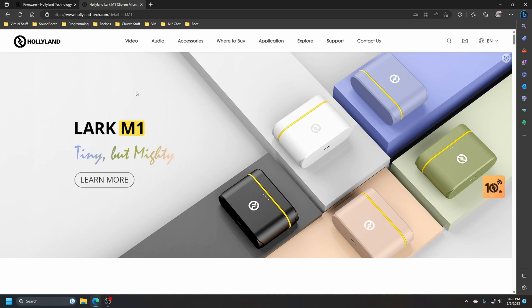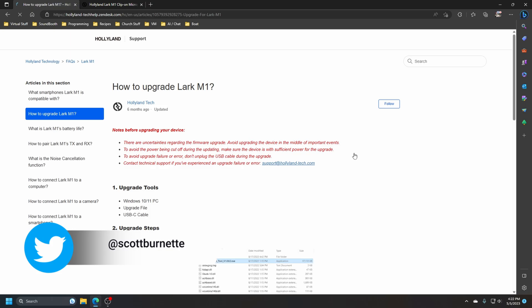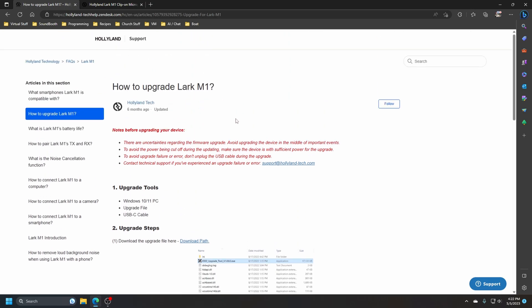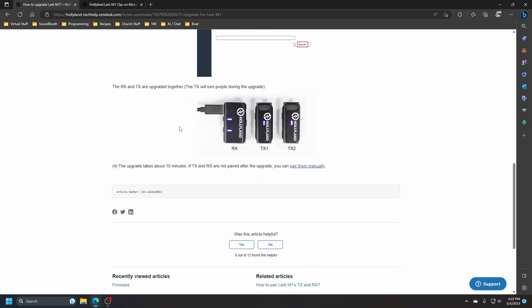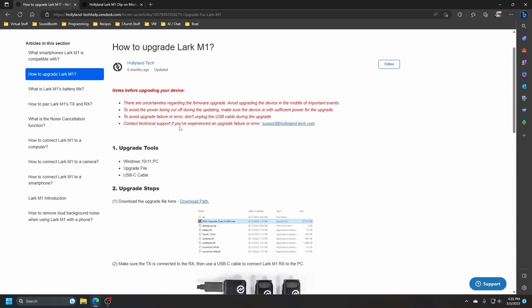I'll put links to everything in the description. This is the Hollyland Lark website showing the M1 microphone. Here is the firmware for this, and they actually have an upgrade tutorial. This is the latest version right here. What you need is a Windows 10 or Windows 11 PC — it apparently will not work on a Mac — the upgrade file itself, and a USB-C cable. They walk you through it step by step, and it takes about 10 minutes.